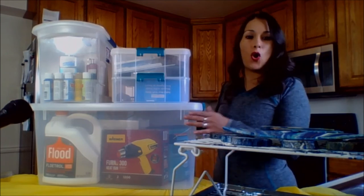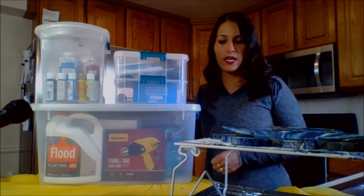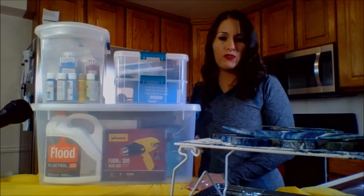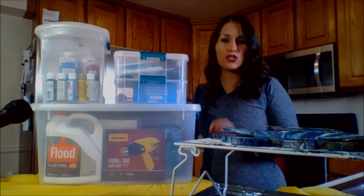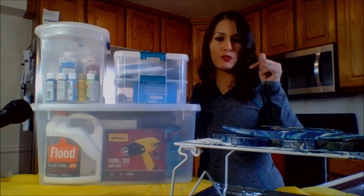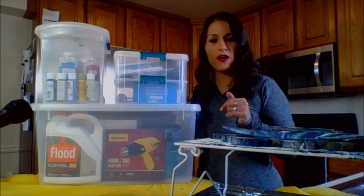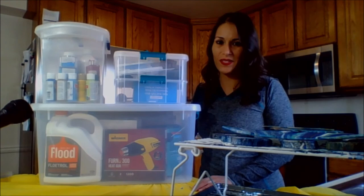That's it for today. I hope these organization tips and storage items help you keep everything organized for your projects and make your life a little bit easier. Before you leave, make sure you subscribe and click the bell icon below the video so you get notifications when I upload new tutorials. If you liked this video, give it a thumbs up and share it. Check the links in the description below — I always put links to items I use in my projects. I also have a link to a free cheat sheet for beginners. Until next video, happy pouring with sparkles and all. Bye!